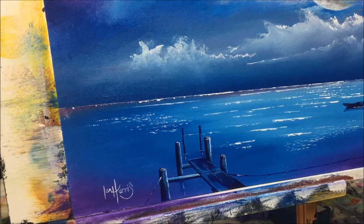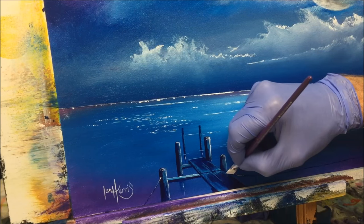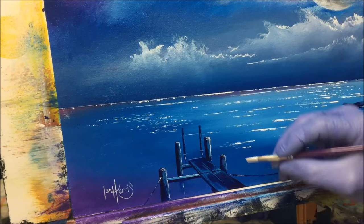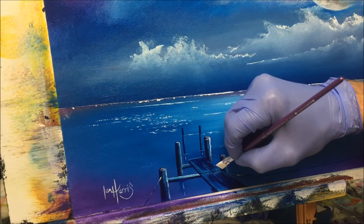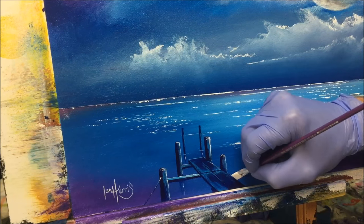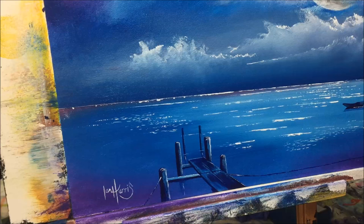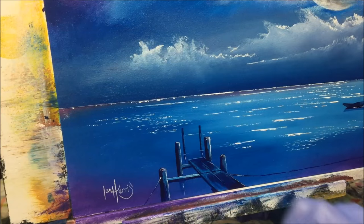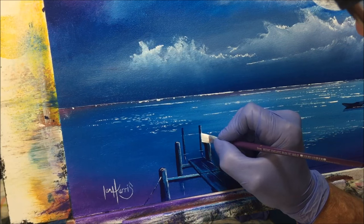Now I'm putting the finest highlights around the jetty — just on bits of the rope — using the edge of my flat brush to get the finest pieces where I want the light from the moon hitting against the jetty. These finest little lines can make the utmost difference to a painting. See these posts here — I just want the finest highlight down the edge of them.